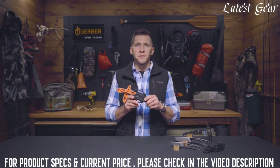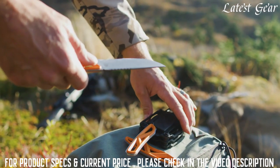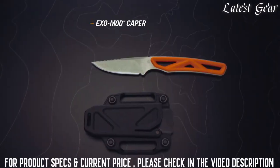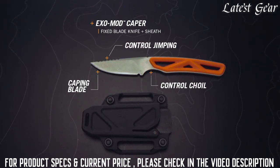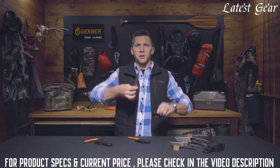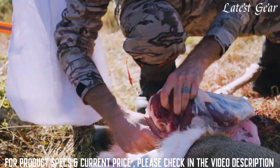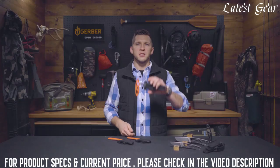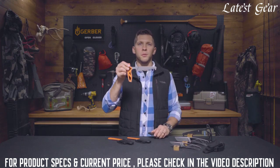The series answers the different needs of field processing: a caper for fine work and skinning, a drop point for general use, and a saw for optimal cutting with minimal effort.